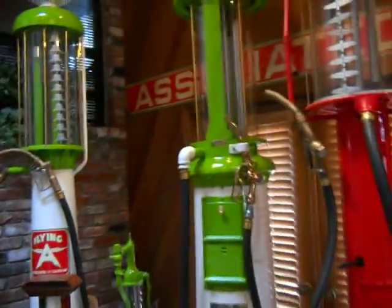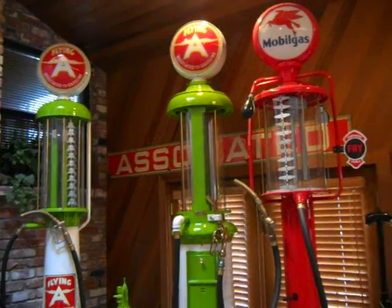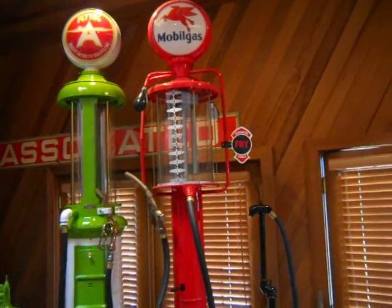And this is a Wayne, and this is a Wayne, and these are about 1938 to 1940. And who restored the red one? I restored the red one.